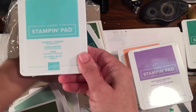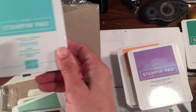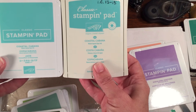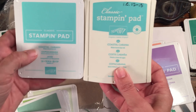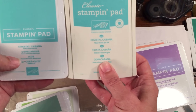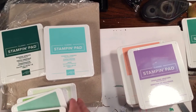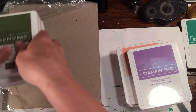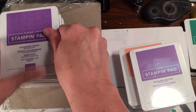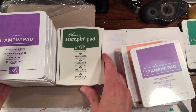Then we have Coastal Cabana — very Barry Manilow at the coast! I'm so excited. Look, you do look a little different on there, don't they — this beautiful big blue-green swatch, whatever you want to call it. I'm just so happy this is back.